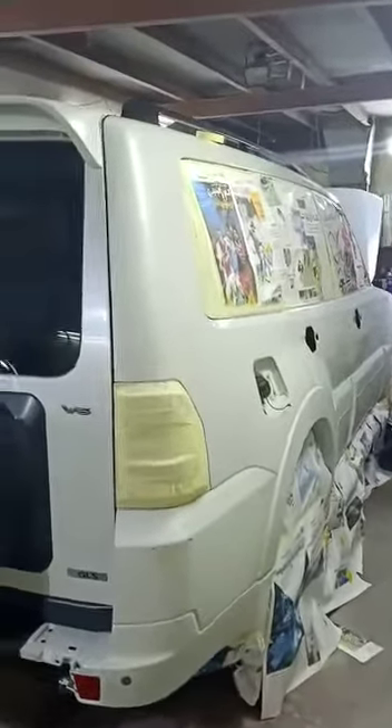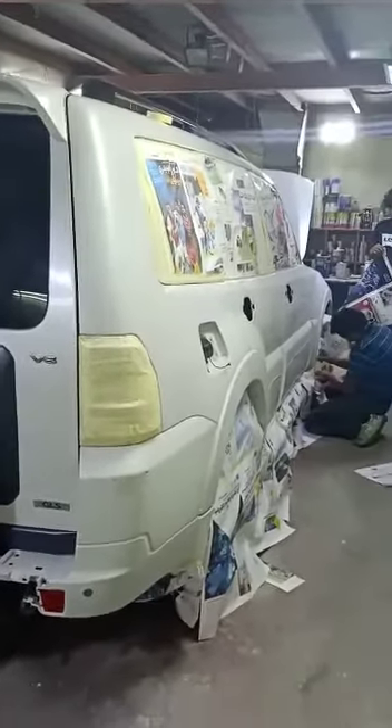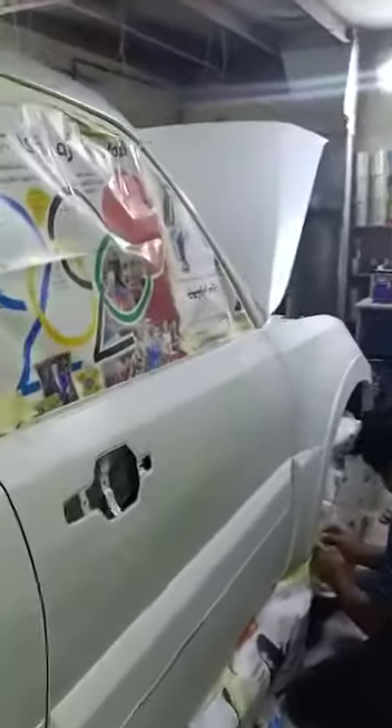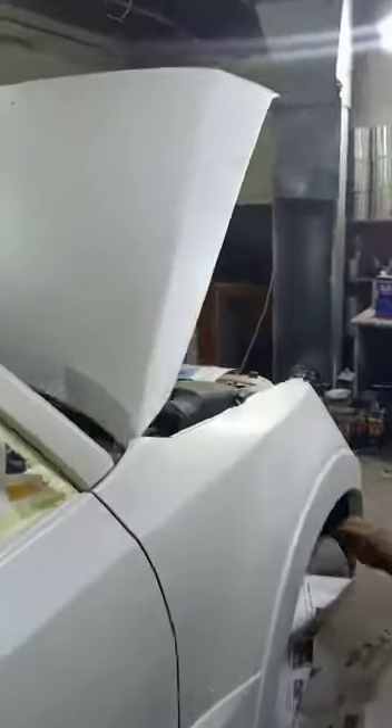Good evening. We have a Mitsubishi Pajero 2014 model, and on this side we are repairing basically all around the plastic — two doors, front bumper, and bonnet also. This is the painting preparation; the guys are doing the masking.